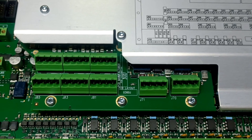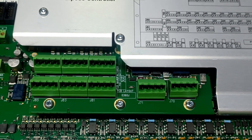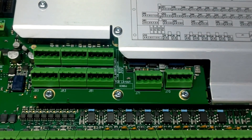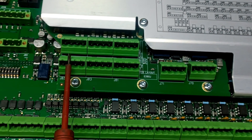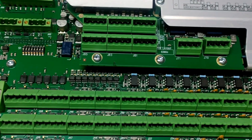J70 and J71 — these two J connectors — are for analog input. From J80 to J85 — that is J80, J81, J82, J83, J84, and J85 — are for digital output.